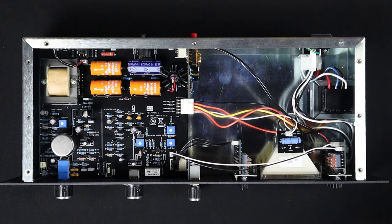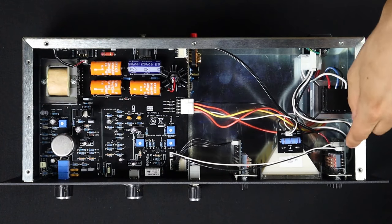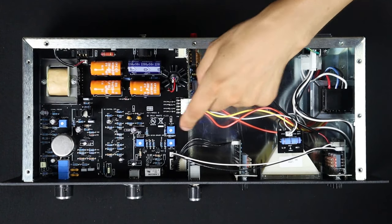Let's get inside and see what's going on under the hood. Power comes in here, AC from the wall, into this big power transformer here, then out to this board for the power switch, and then over to the main board here.